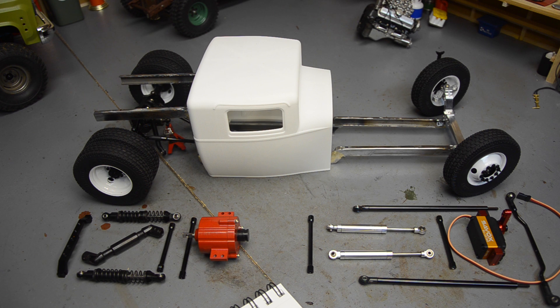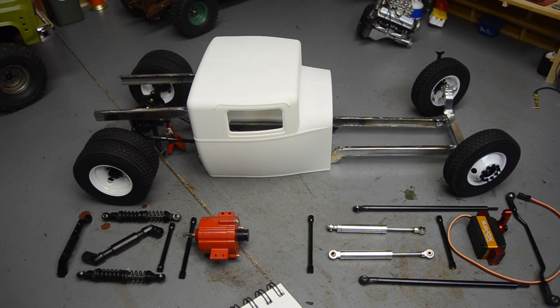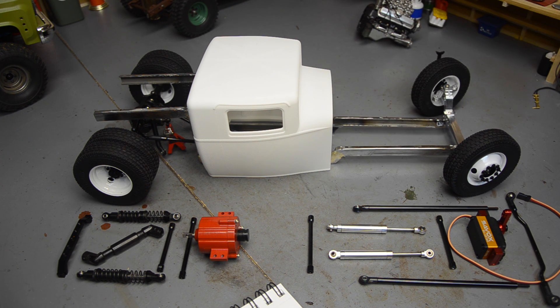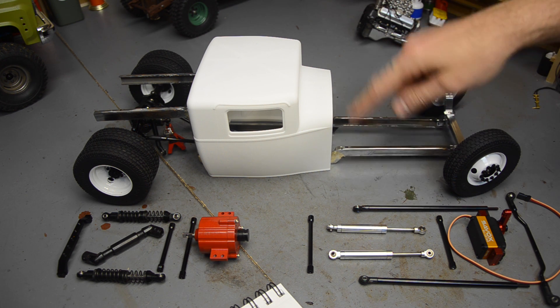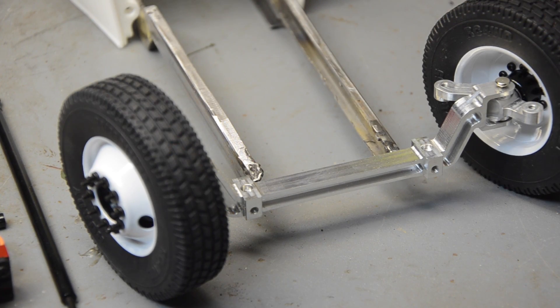One big thing I haven't done — I have not attached the chassis rails together; there are no cross members in it right now. That's because the rails are going to taper: they're going to be wider at the back and narrow towards the front. There are several reasons for that — reason number one, the body is narrower at the front, and it's going to make it easier to mount the body if they're narrower towards the front at the firewall.